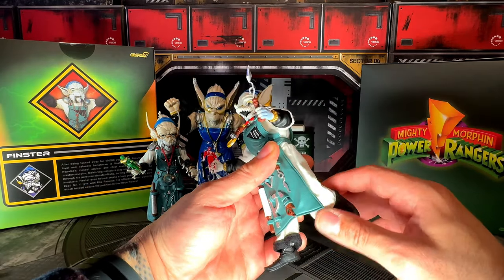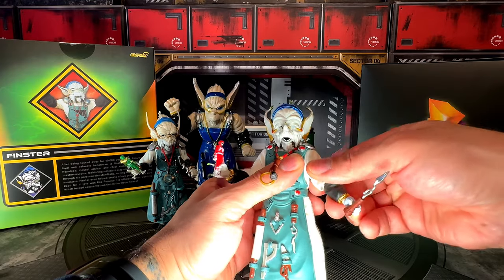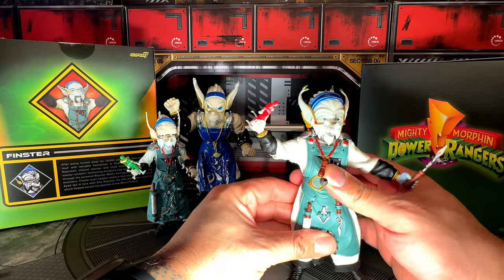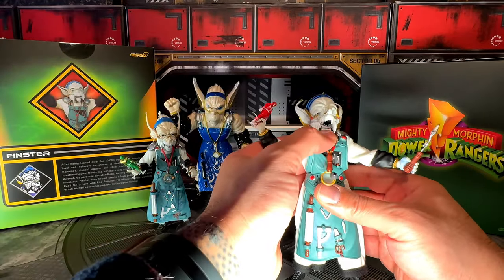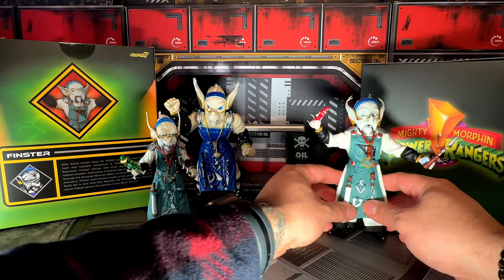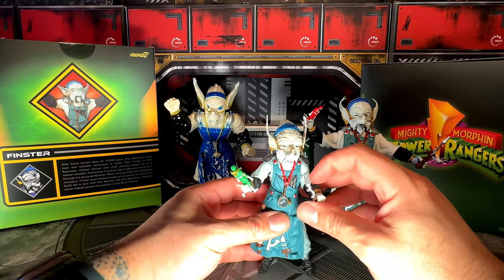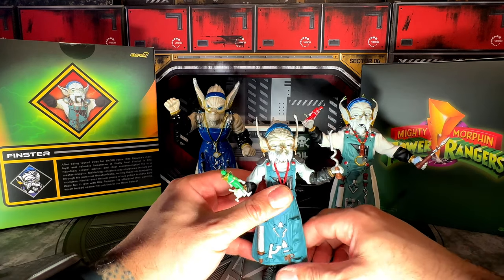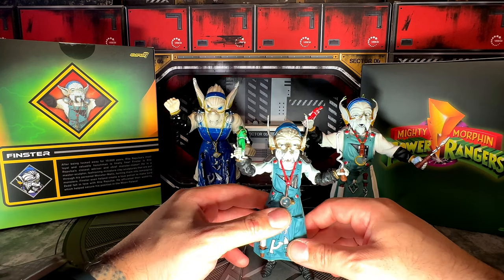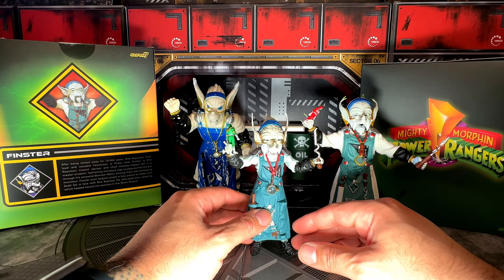There are some articulations with the legs — a simple bend — and also with the arms, so you can bend them, put them down, and go wide. Finster doesn't really need all the crazy articulations. Does his mouth open and close? No, but that would have been cool. The Lightning Collection version does pretty much the same. Finster just stayed in his location making monsters for Rita and didn't need to do anything crazy.